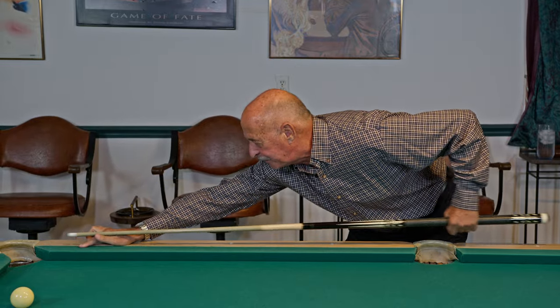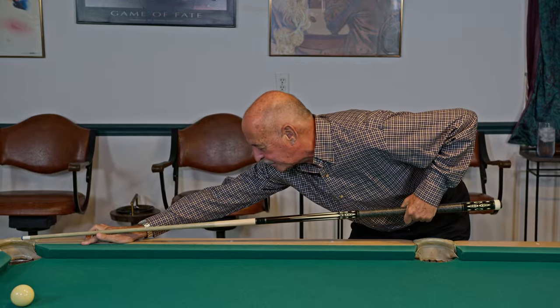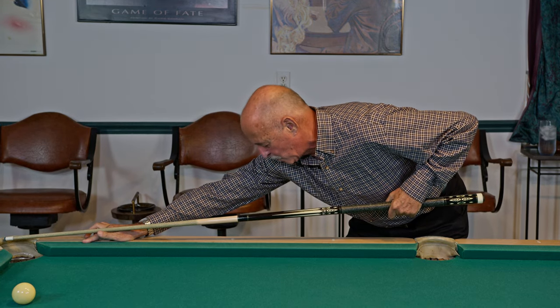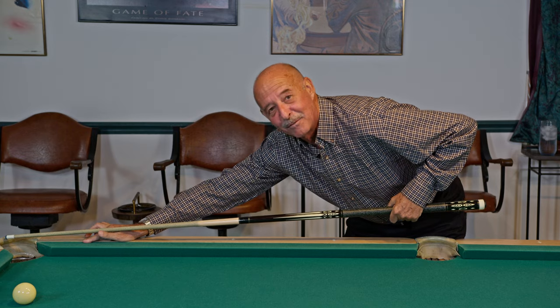You'll get instant feedback — then pretend you're shooting a shot. So let's say we stroke a few times and hit. If you're doing what I'm doing, you're covering the line and everything looks good.